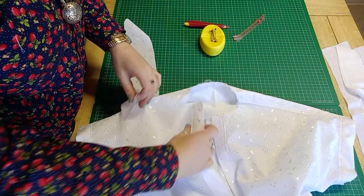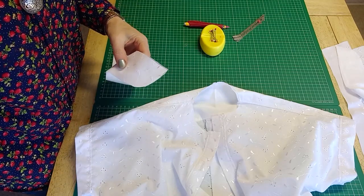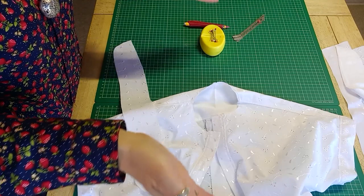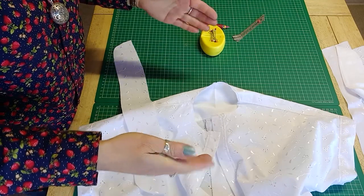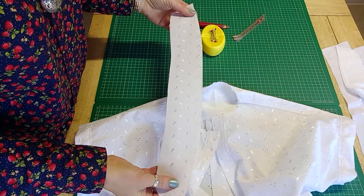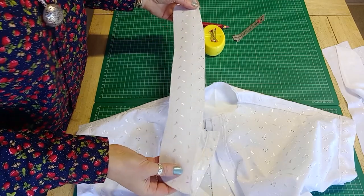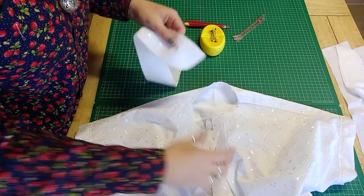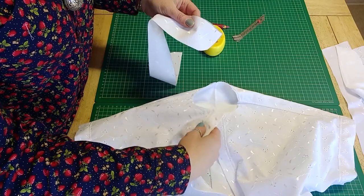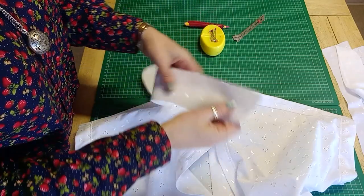The way I'm showing you now isn't the only way to add a collar — there are lots of different techniques. Sometimes you'll make a collar with a stand included in the piece; sometimes you'll have it in two parts like we've got today; sometimes you'll put it together in a different order depending on the pattern. This is the method for the Cali shirt dress, so it's not the one and only way.